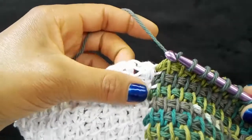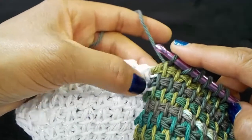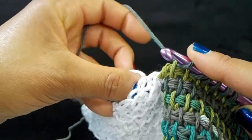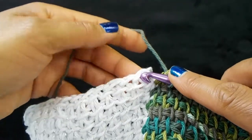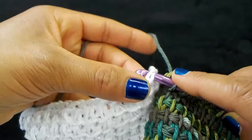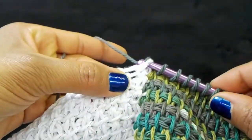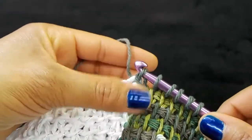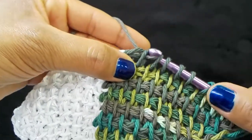Let's close this row out. We've grabbed our last bar and worked that stitch, so we're going to insert our hook into the chain with your tail, yarn over, and slip stitch into the last loop — just like before — then continue with your yarn over pull through two.